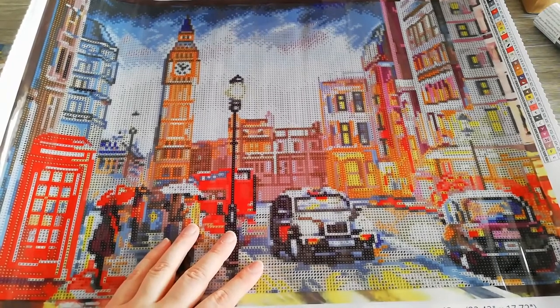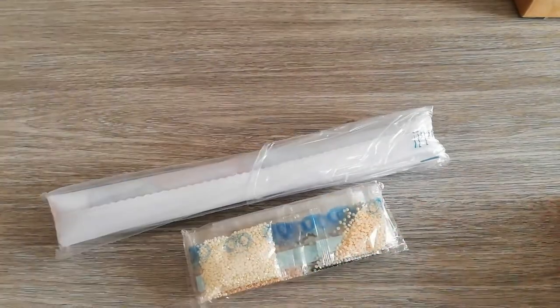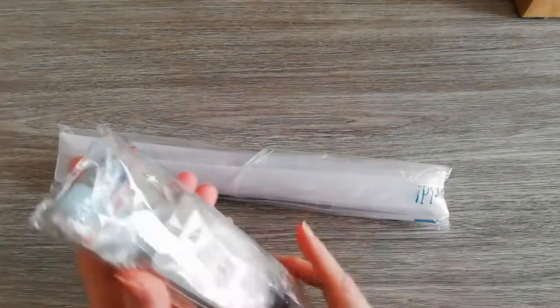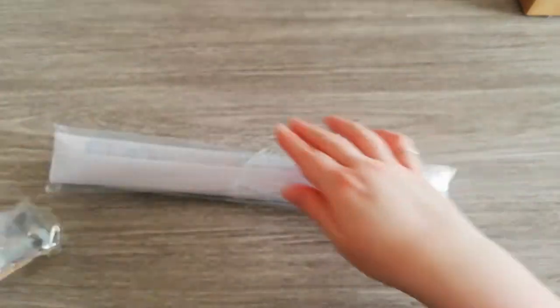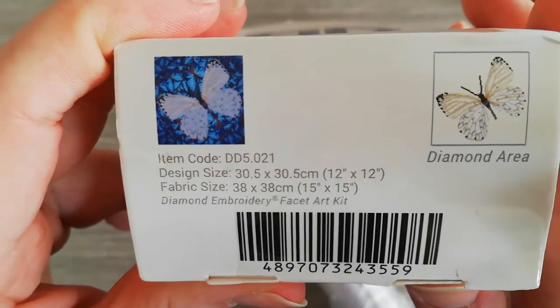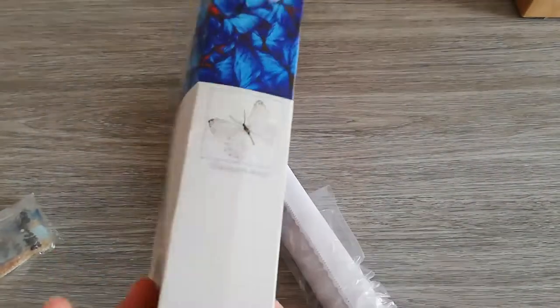Now I'm going to pause, clean everything up, and I'll be back with the other Diamond Dots kit. Okay, I'm back — I already took it out of the box. This is Flutter By White: it's a white butterfly, so I'm not expecting a lot of drill colors. At the bottom it has the item code, and it tells you it's a 30.5 by 30.5 design; the fabric is 38 by 38. On the box it doesn't say how many colors like the other one did.